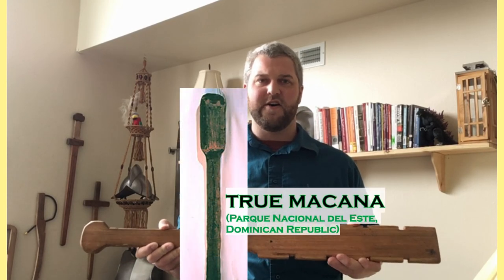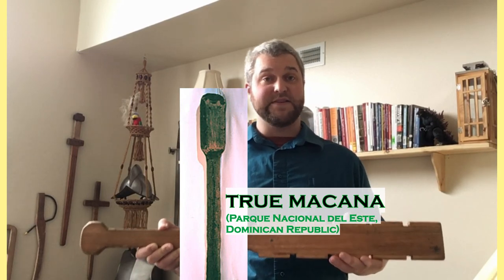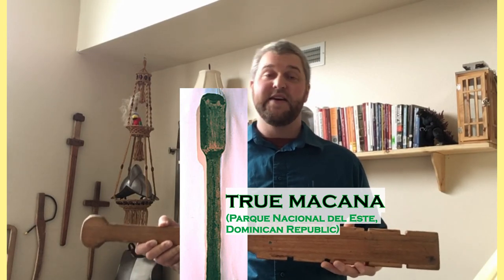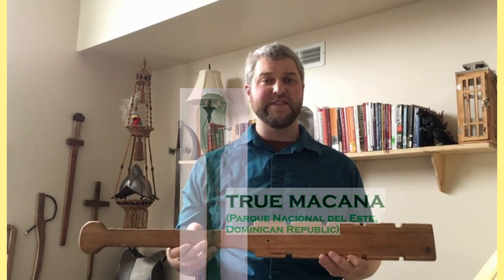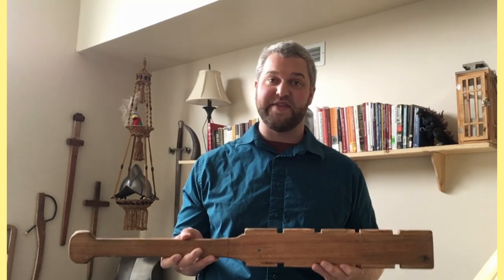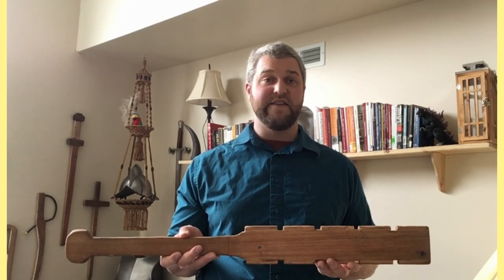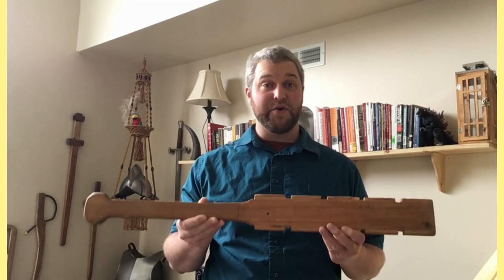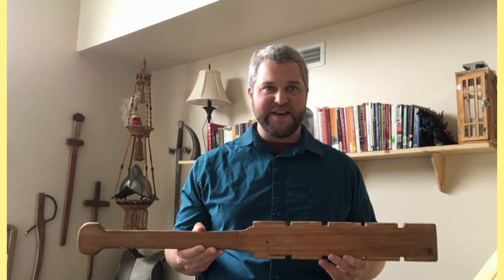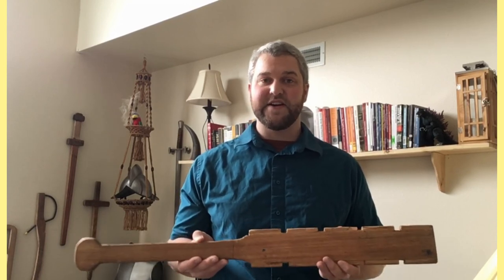The true Makana is actually more of a club — a long, heavy, completely wooden weapon — as opposed to the Makwahuit, which has a few more components to it. The Spaniards, already familiar with the Makana from their conquests of the islands around Central America, gave that name to the Makwahuit when they first encountered it on the mainland.